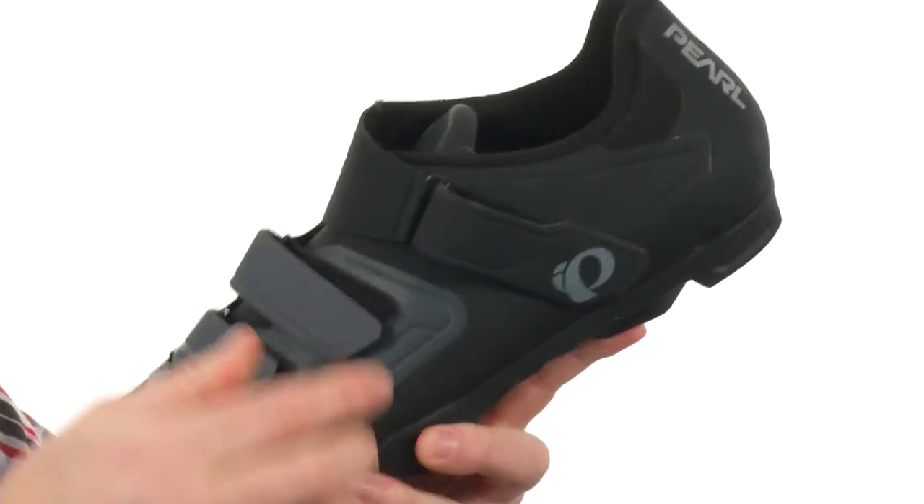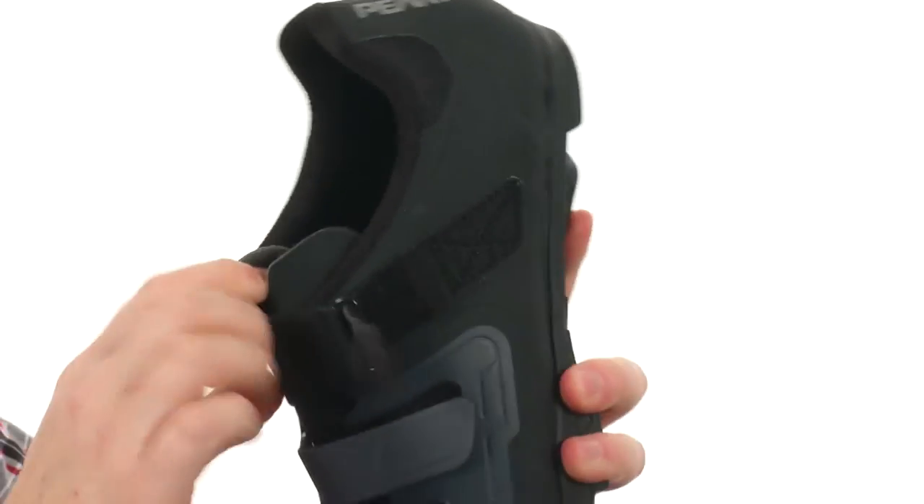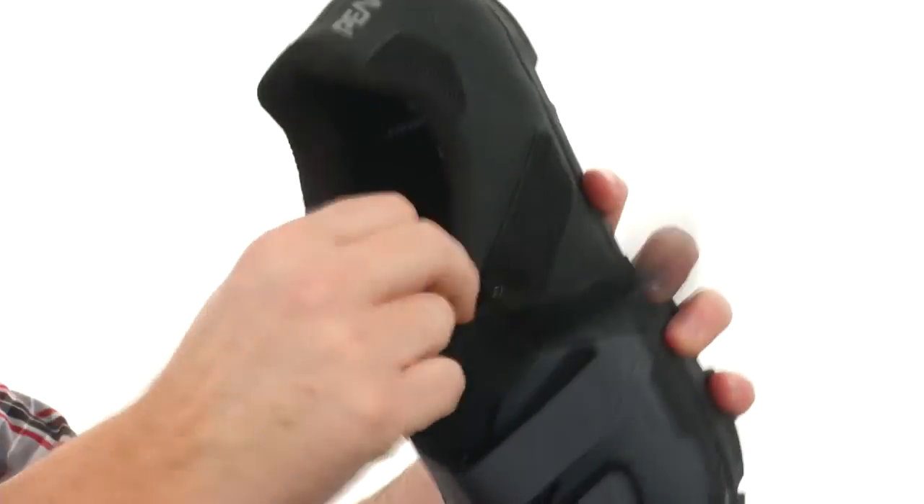We've got two hook and loop straps down low and another one right here, so you can really fine tune that fit on the go. The tongue has kind of a little split design there, so it's going to mold around your foot very nicely.